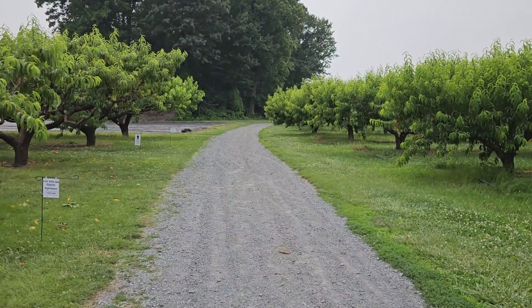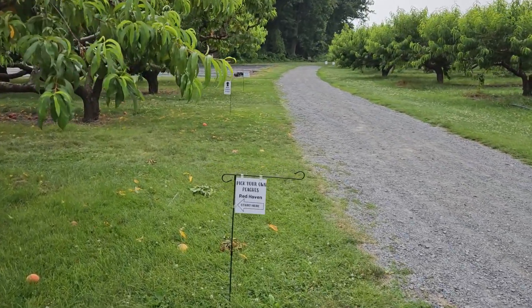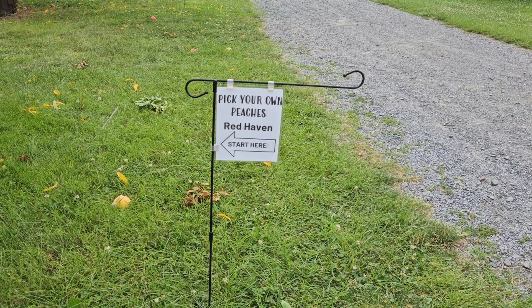Once you reach the peach orchard, you will see several signs like this at the beginning of the rows. Each sign has the variety that's in that row listed, as well as where you can start picking that peach variety.